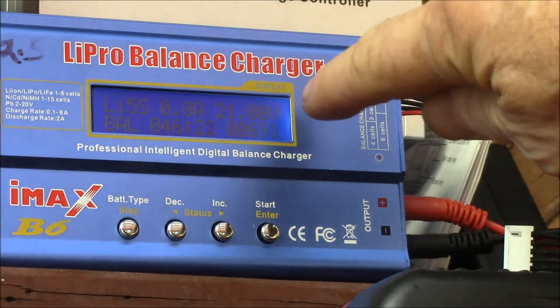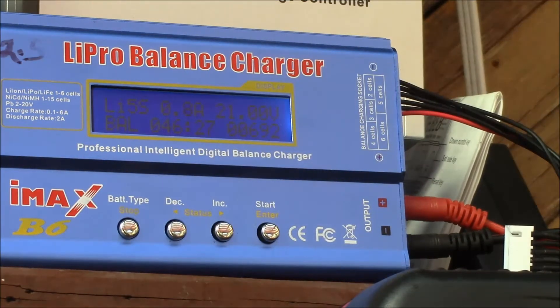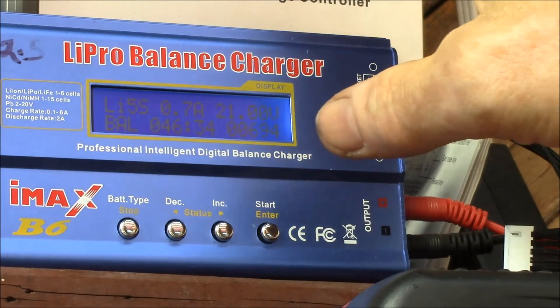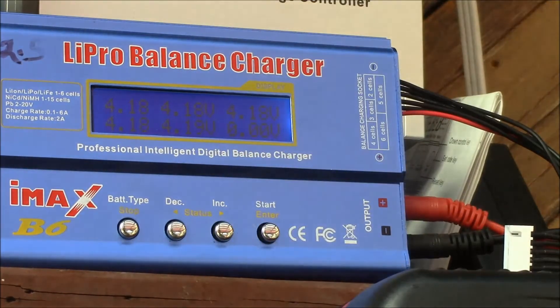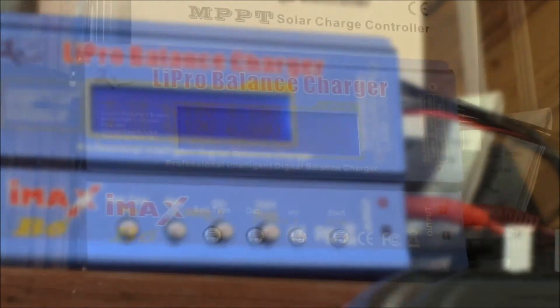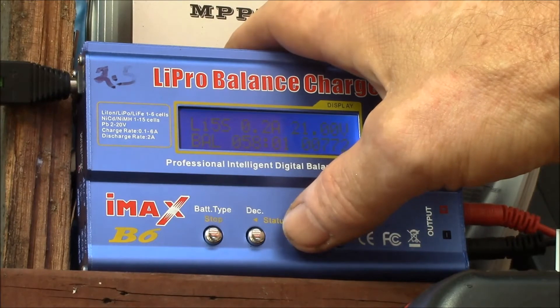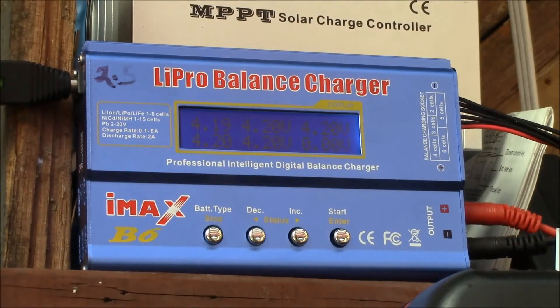It's now gone into constant voltage charging. You can see the current had dropped — it was 0.9, 0.8, 0.7. So that's dropping. We're at about just about 700 milliamp hours. There are the individual cell voltages. Just checking on the battery here, we're down to two tenths of an amp, still in the constant voltage. We hit 58 minutes, and it looks like almost every cell is up to 4.2 volts.